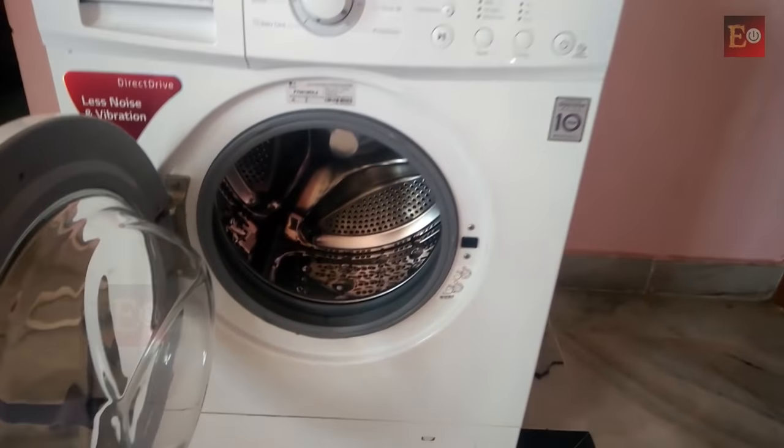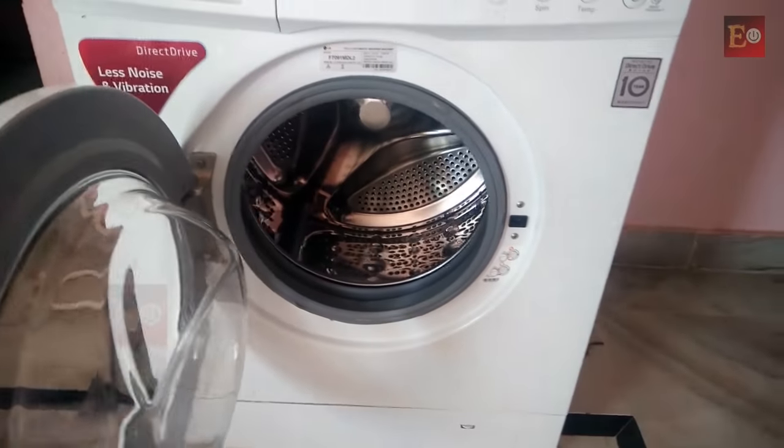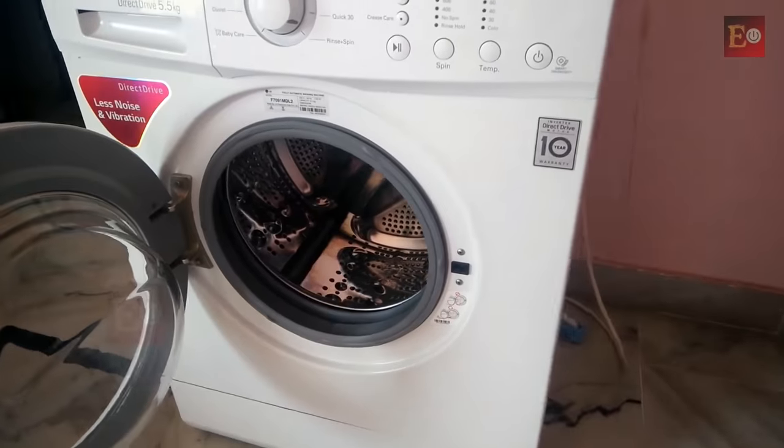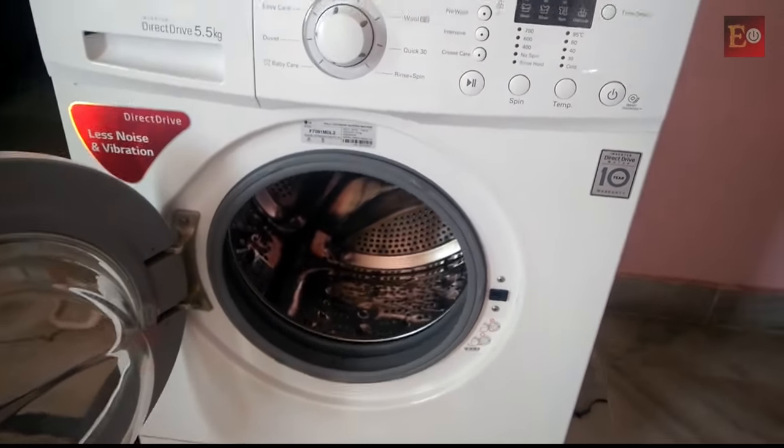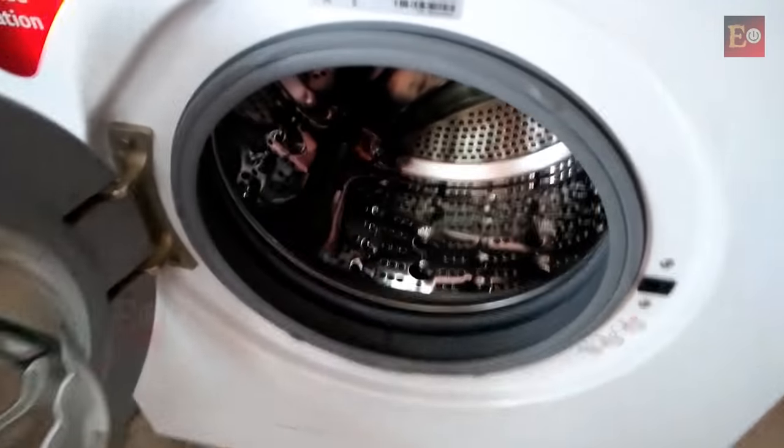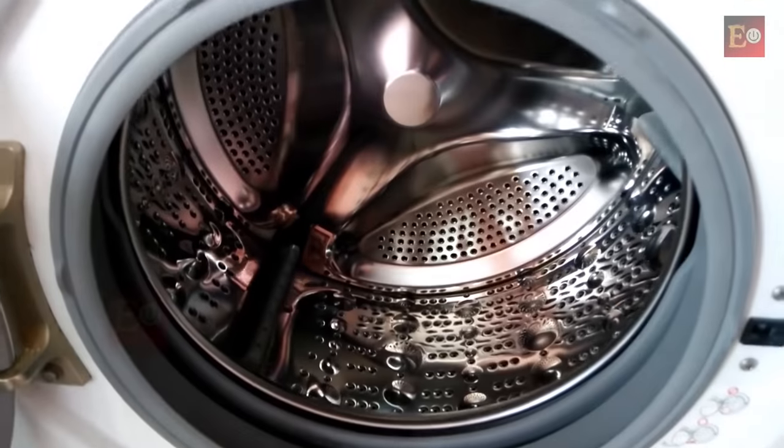If the door is left open after washing is completed for 15 to 20 minutes, it won't have a bad smell inside and it will dry properly. Finally, I am showing you how to clean the inside washing tub.